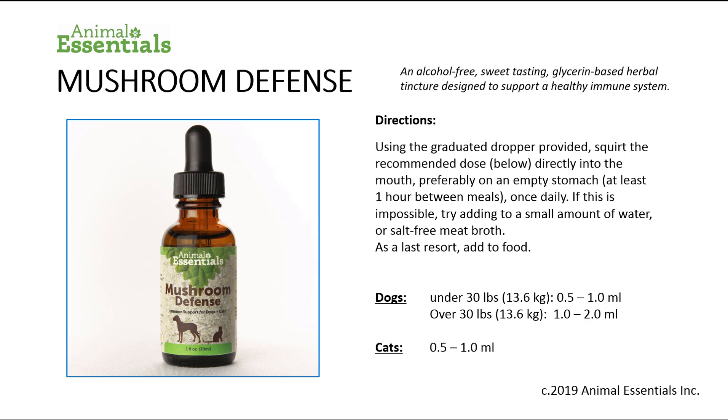Using the graduated dropper provided, squirt the recommended dose directly into the mouth of your pet, preferably on an empty stomach at least one hour between meals, once daily. If this is impossible, try adding it to a small amount of water or salt-free meat broth. As a last resort, add to the food.